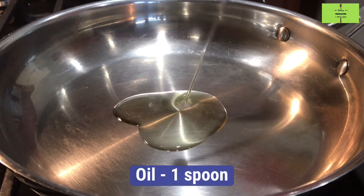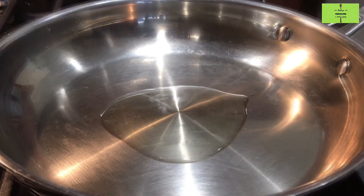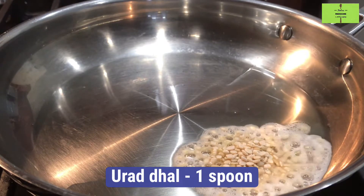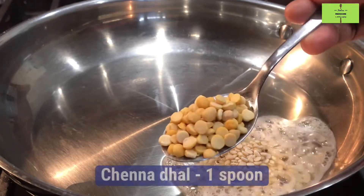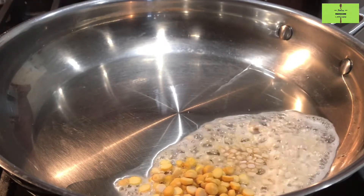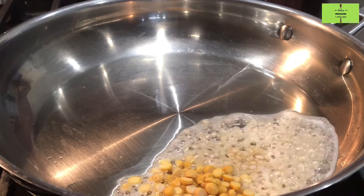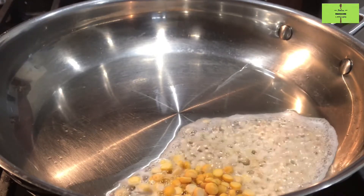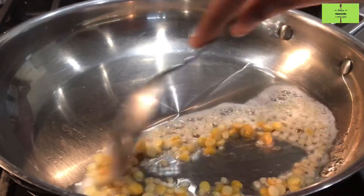Add one spoon of oil in a pan and heat it. Add urad dal one spoon, then add chenna dal one spoon. Roast it until it turns light brown.